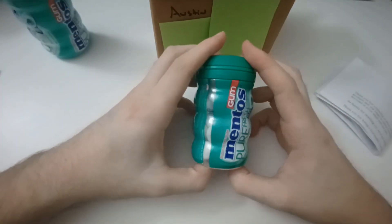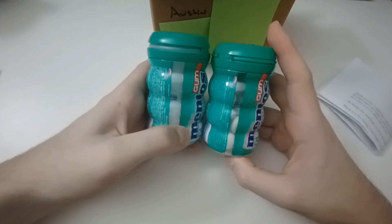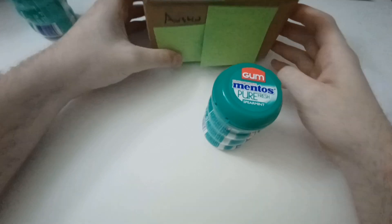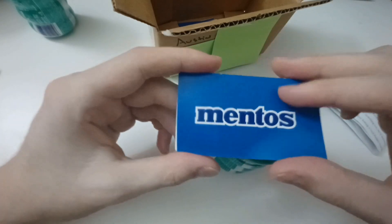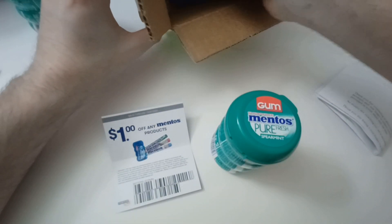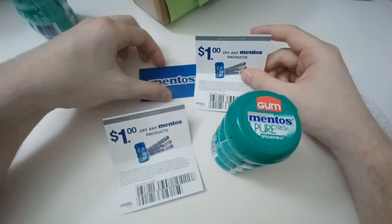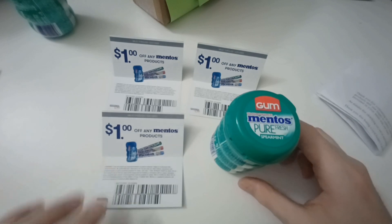Let's see what they have included. Got a nice thing of gum. This looks quite full — much more clear than the other can. Pretty interesting. A couple little things down here — a little thing that says Mentos, and a coupon: a dollar off any Mentos product. That's really nice. They included quite a few of these — got three Mentos coupons for a dollar off any Mentos product. That is something really nice from them. Really nice little package here.